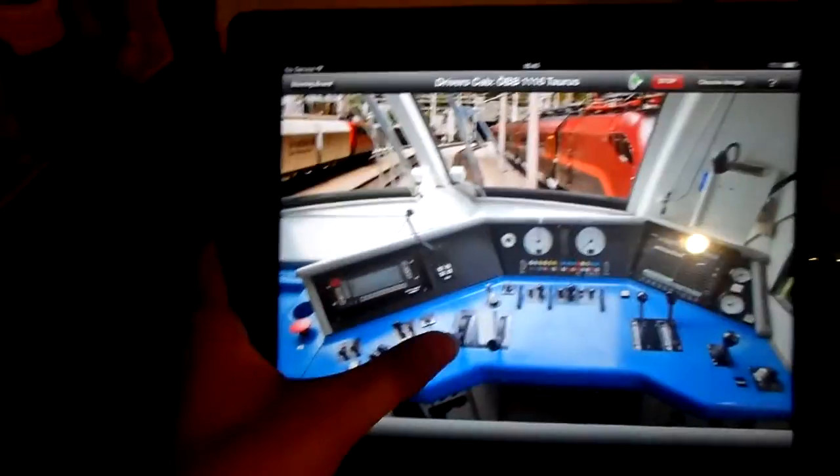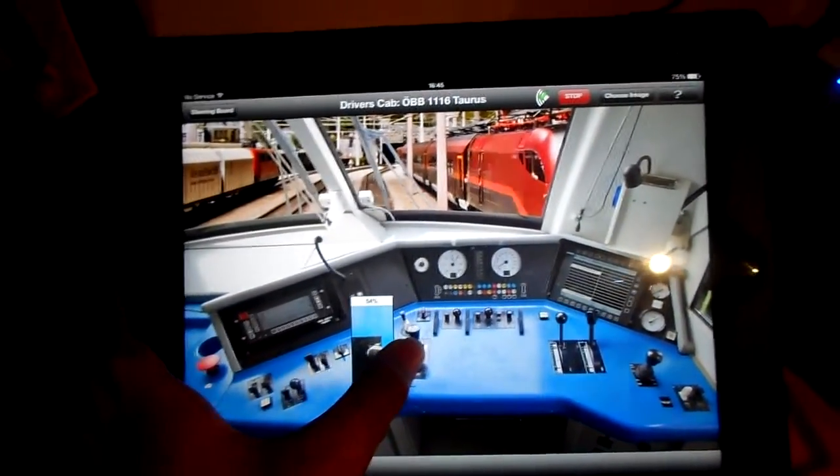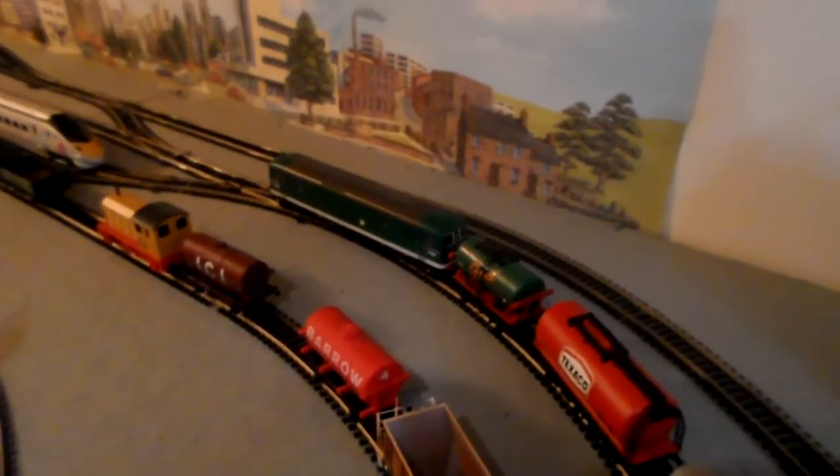Now we go back here. We turn up the throttle here, turn on the power. And you'll see in a moment that this Class 73 is starting to move. Yes! And that is being controlled from a photo-realistic cab.